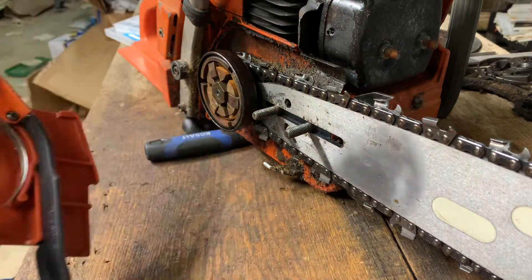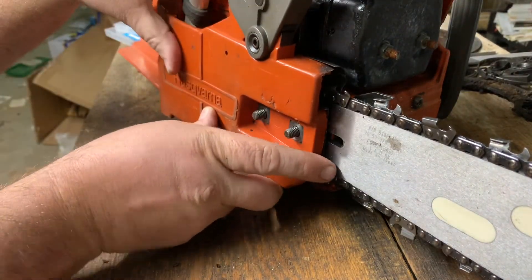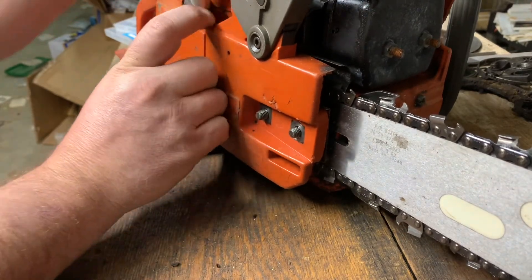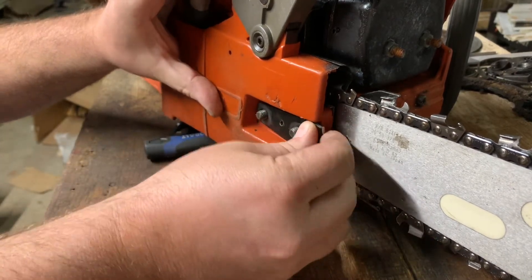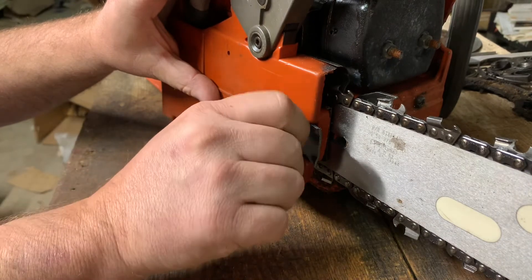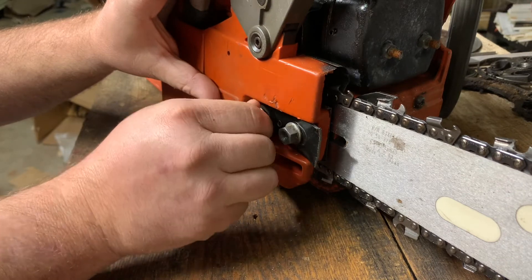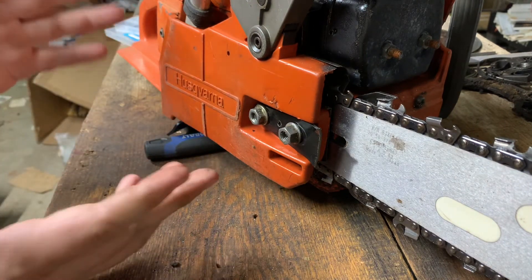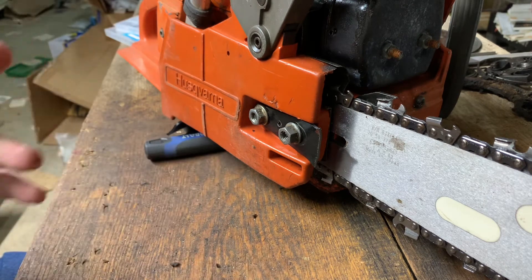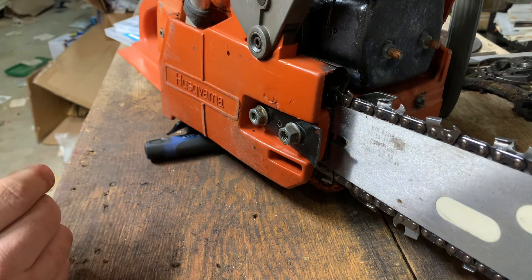We're going back on — putting my homemade piece back on to help protect the inserts a little bit. And there you have it, that's my project for the night. I have all of my 262 back as my 262. Love these saws — great horsepower to weight, just an awesome little saw. Anyway, y'all have a good weekend. I'll talk to you later. John Bob's out.